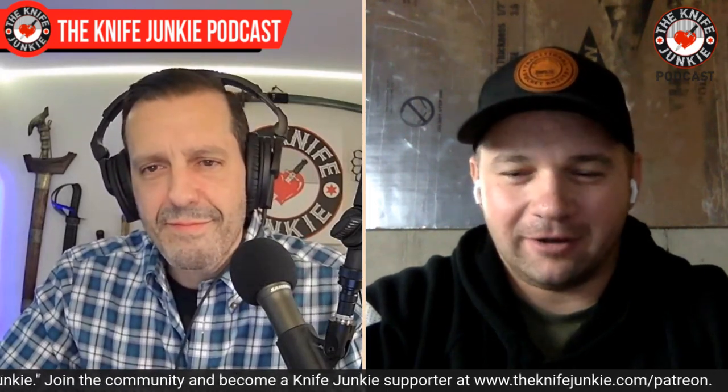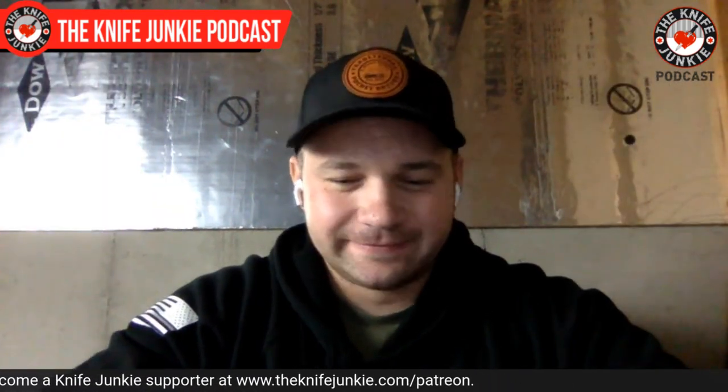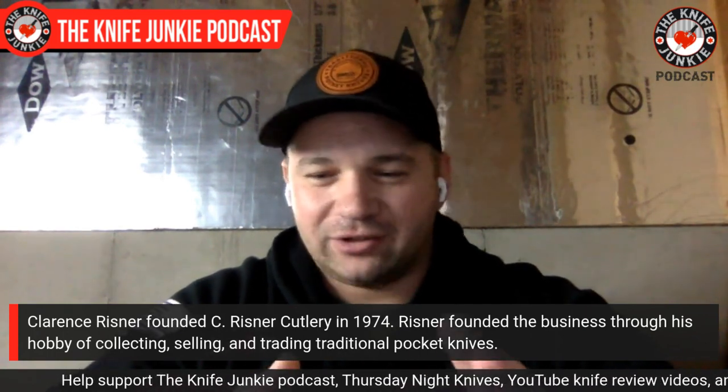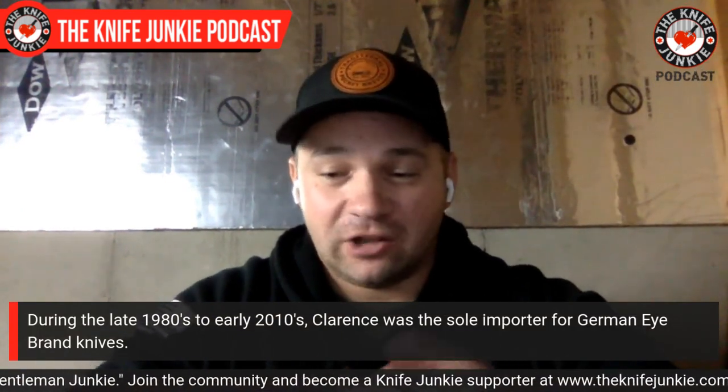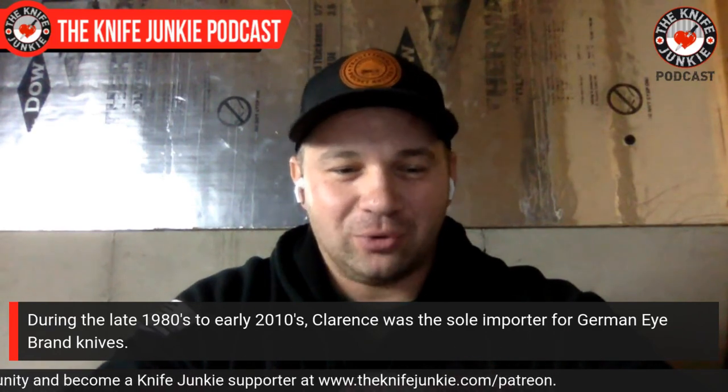Tell me about Clarence Reisner and how he led to where you are. My grandpa was born in Kentucky — the oldest sibling of seven. He always had to be involved in something; he had to whittle, he had to have a hobby. When he began whittling, he found his love for pocket knives. From there it just exploded. He first started dealing with Case, German Eye Brand, then Shatton Morgan, Queen Cutlery, Queen City — and he just found an extreme love and passion for it. He started making my collection before I was even born. I still have those knives over here in the corner.